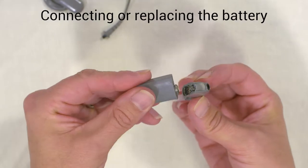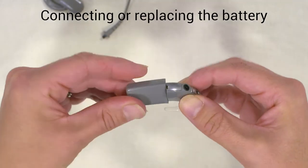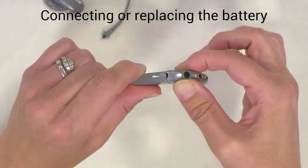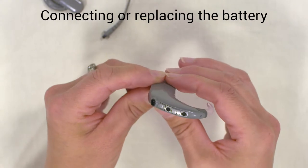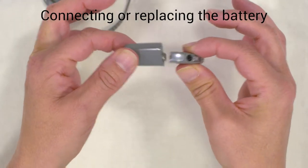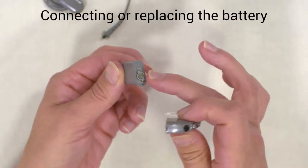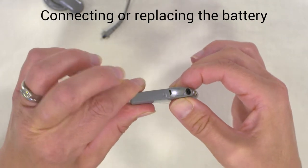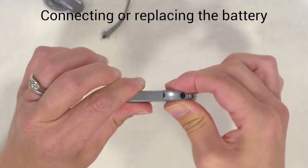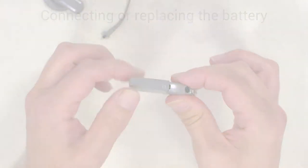The battery connects via a bevel. It sits on at an angle and then you twist it to attach it. To take it off, twist and it comes apart. This is quite a durable connection but you do need to make sure that it's tightly on — if it's slightly undone, then you could have a problem.